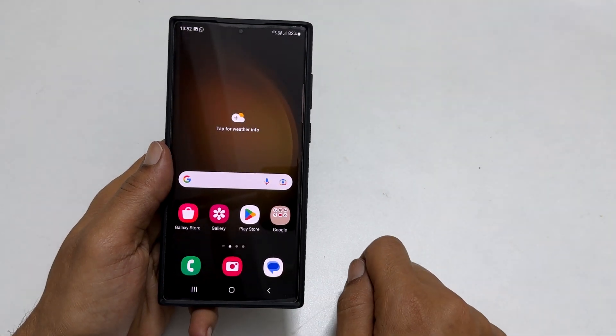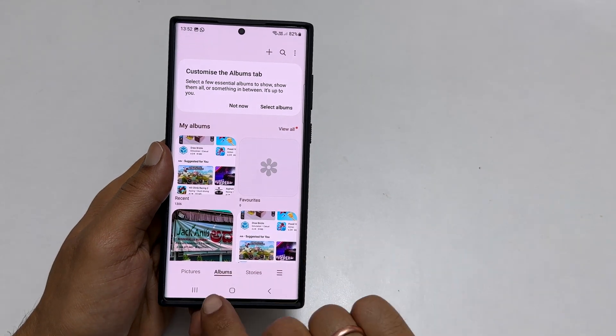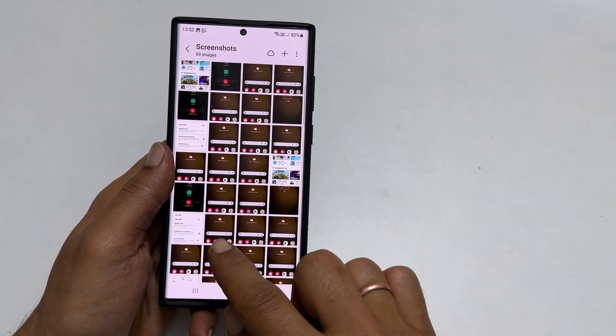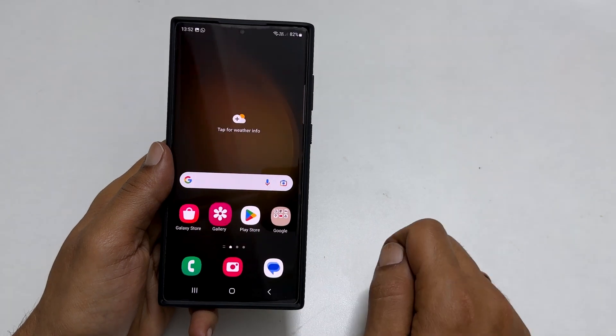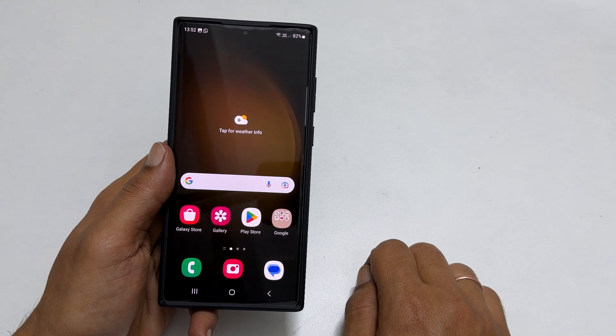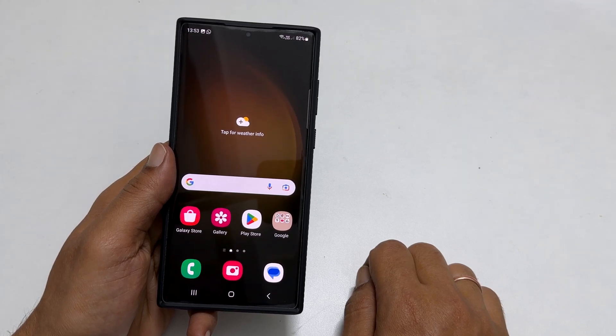To access the taken screenshots, go to Gallery, then Albums, and find the Screenshots folder. You will find all the screenshots irrespective of the methods you have used. I hope you find this video on how to take a screenshot on Galaxy S23 Ultra helpful. If you have any questions or feedback, you can share it in the comment section. Thank you for watching. Please hit the like button and subscribe to the channel to get notified of new uploads.